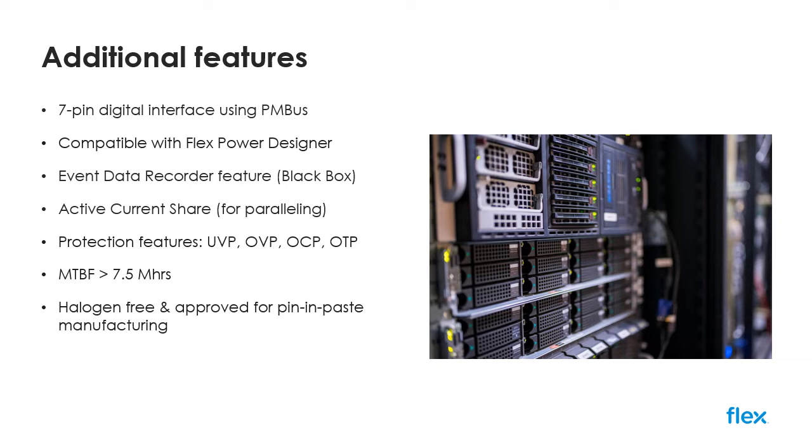For higher powered applications, paralleling of multiple modules is possible using active current sharing techniques, offering an accurate method of scaling to your particular power requirements.